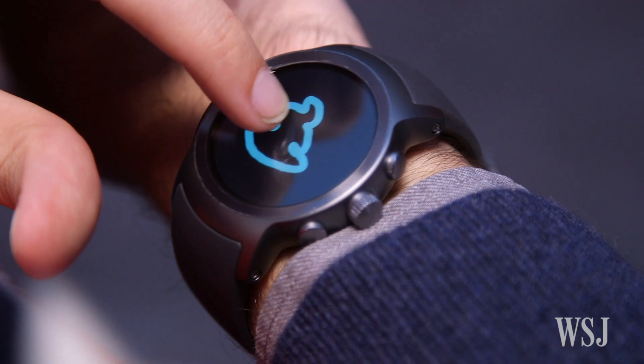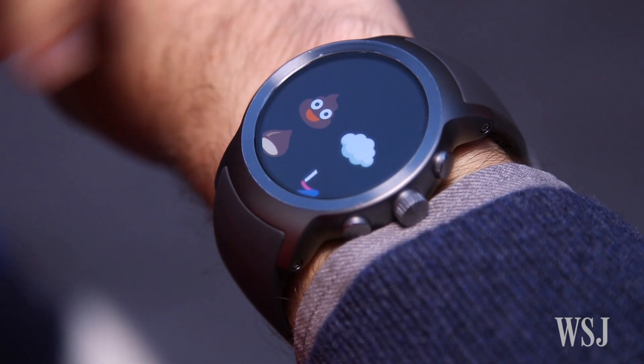Does that mean smartwatches are now ready for the mainstream? You still have to be really interested in staying connected or staying fit. But Apple and now Google are clearly learning that the key to making a smartwatch useful is requiring less of our attention, not adding more features.